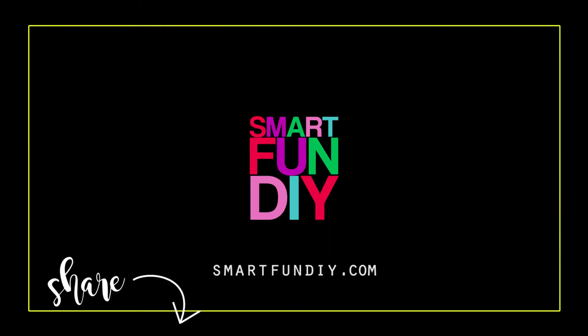Thanks so much for watching this, I really appreciate it. You can hit the subscribe button here so that you can get notifications every time we come out with another smart fun DIY idea like this.